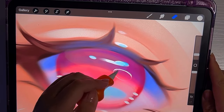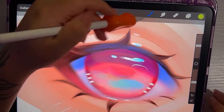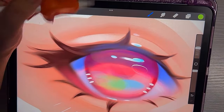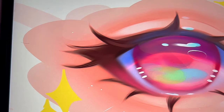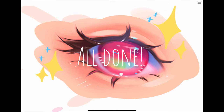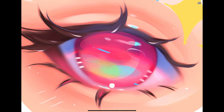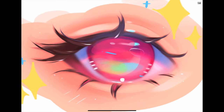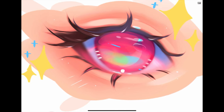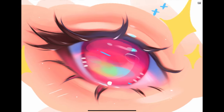At the end here, I'm just adding some final touches — tiny little details to really make the drawing look finished. And that is pretty much it, you guys. I'm all done with this drawing and I really hope that you learned something. I hope I explained things in a way that you could understand. Thanks for watching and I'll see you on the next one!